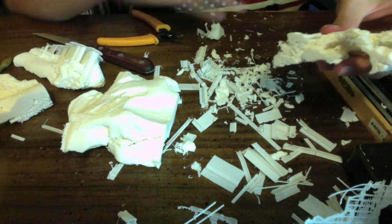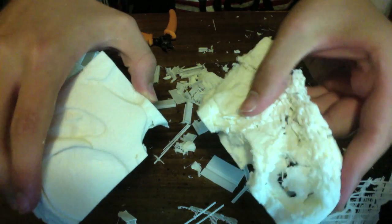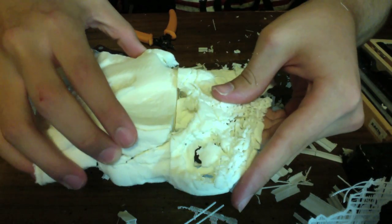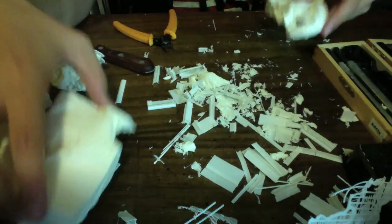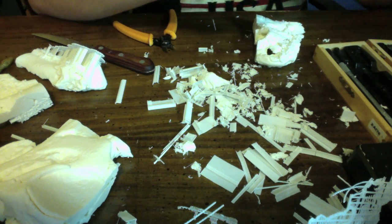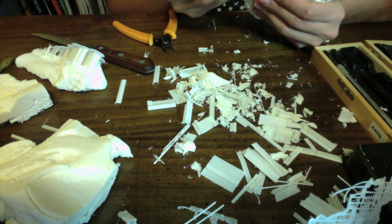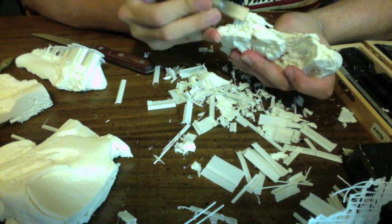Now that I've removed all of the support material, you can see that these two pieces are going to fit relatively cleanly. But first, it's good to take an exacto knife and make the fit a little more precise — this is where the sandpaper can also come in to smooth things up.